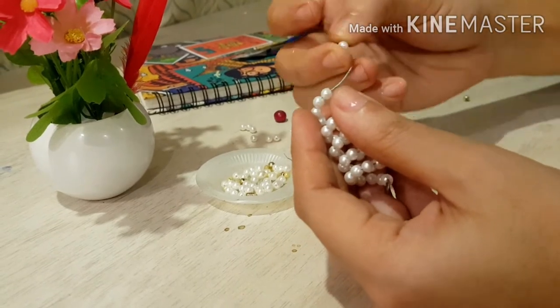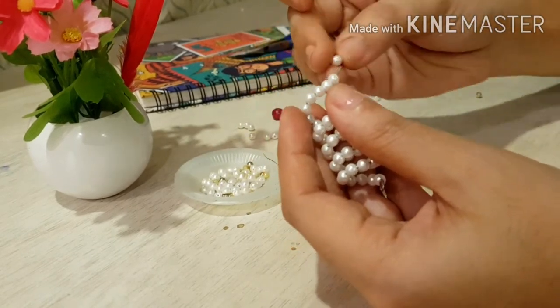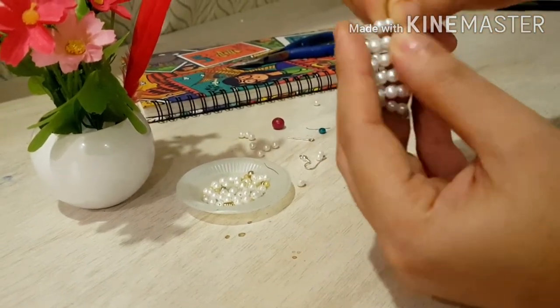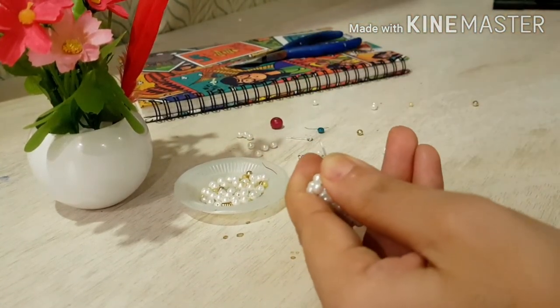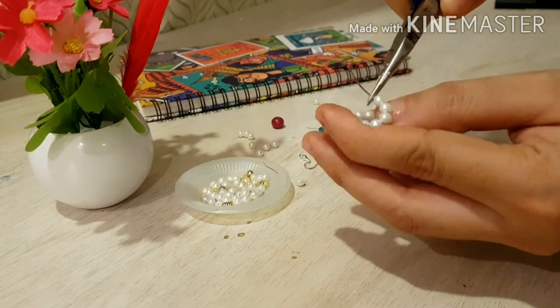I was really enjoying inserting the pearls and sliding them down, so I didn't even notice when it got finished. When I noticed, I removed some of the pearls. You need to insert the pearls and leave a little space for making a loop, then bend that wire to a perpendicular angle.